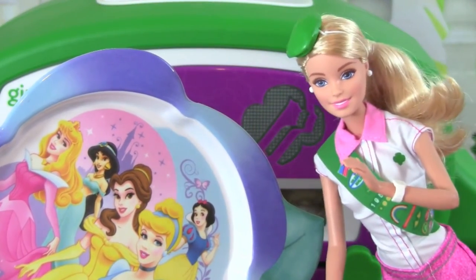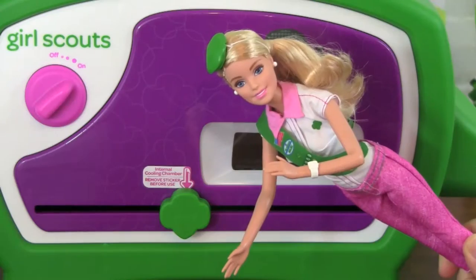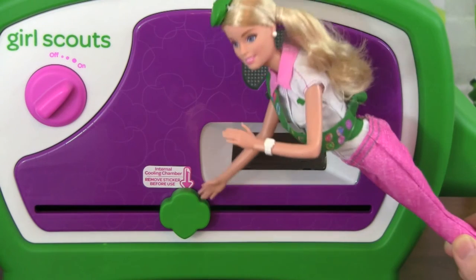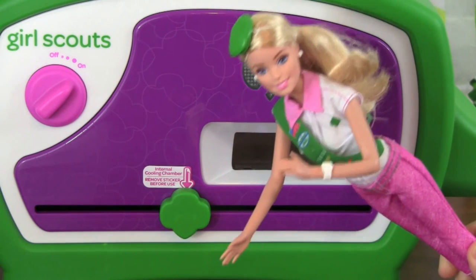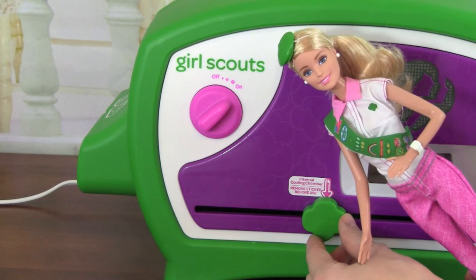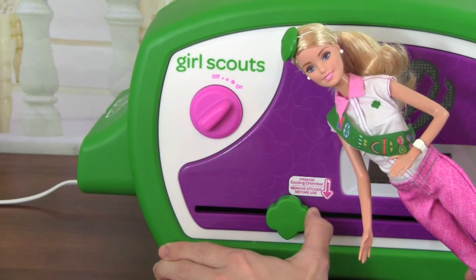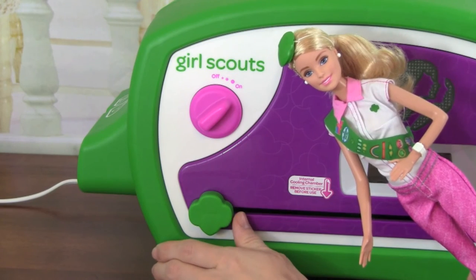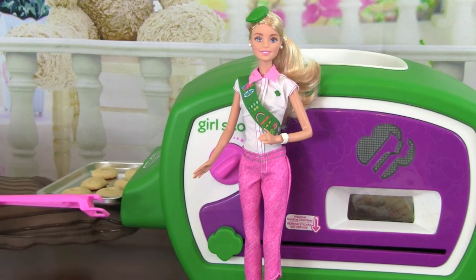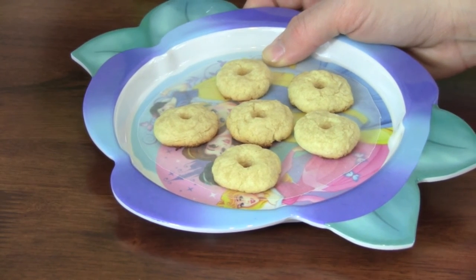While I'm waiting on my cookies to bake, I'm going to cover my favorite Disney princess plate with wax paper. The cookies are done! Now I've slid this over to the internal cooling chamber for the cookies to cool off. They'll stay here for about ten minutes. It's been about ten minutes, so we're going to push this on over to the very left and get the cookies out.